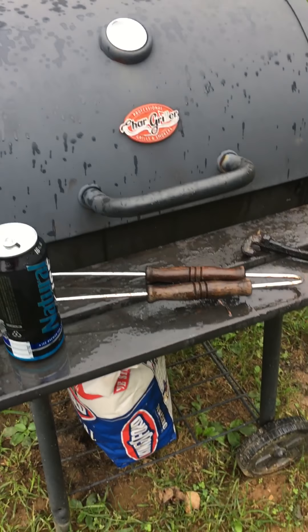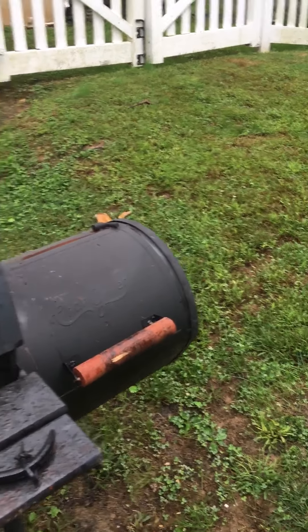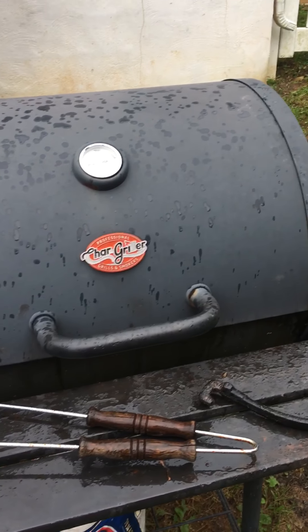My grass isn't that great — this is the worst part of my grass. The dog's been chewing up the grass. Anyway, I got work tomorrow, so these ribs got to last me pretty much for the week.